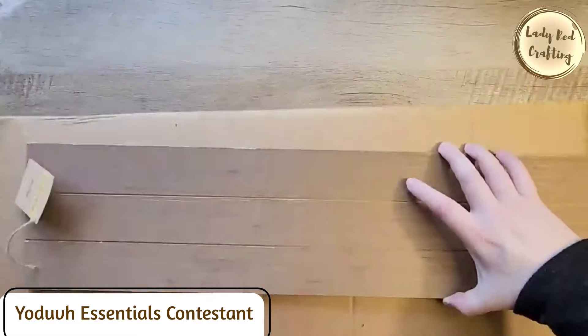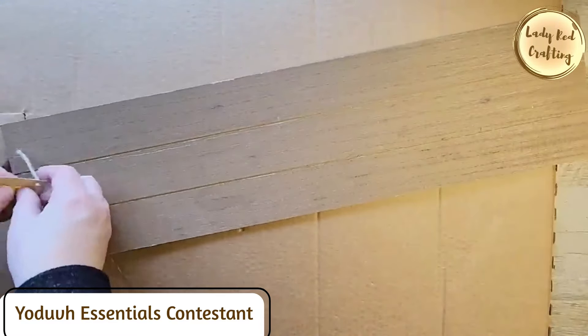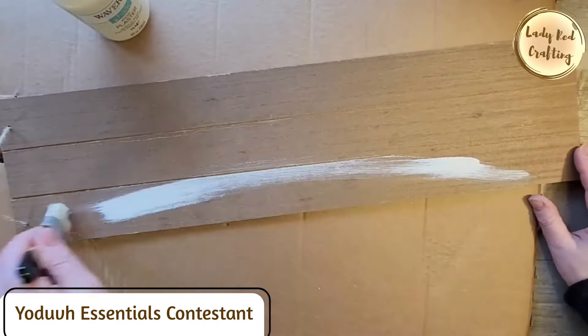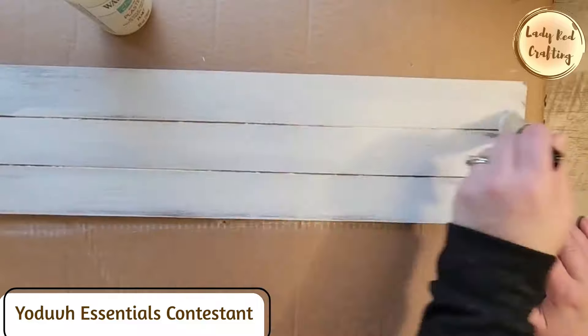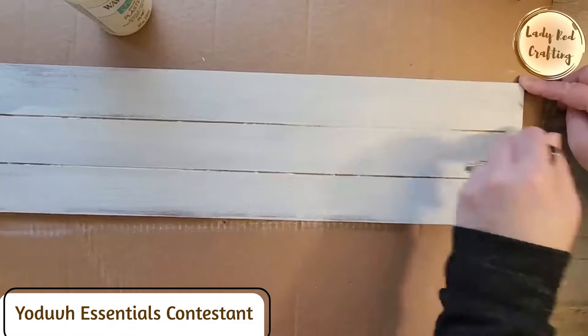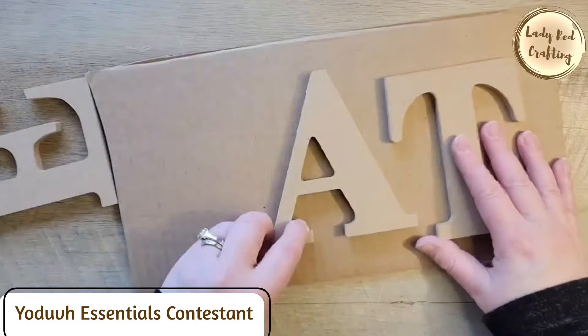Here's a quick and easy DIY. I'm taking one of these fun planks from the Dollar Tree and putting it on a paintable surface. Using my Waverly chalk paint in the color Plaster, we're going to give it a nice coat of paint — it doesn't need to be perfect, it's totally okay if the wood shows through. Let's set that aside to dry. I found these letters at Walmart that spell out the word EAT.